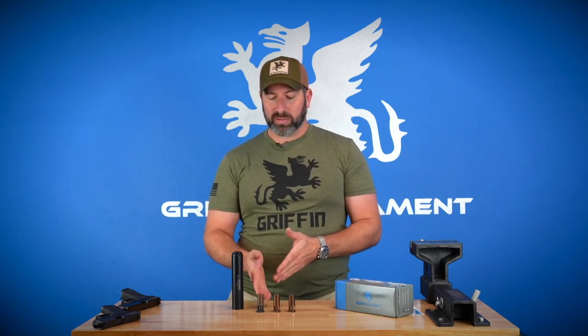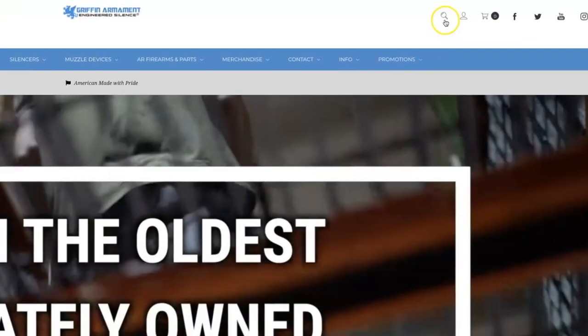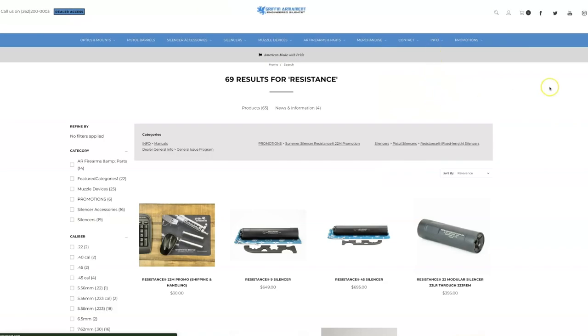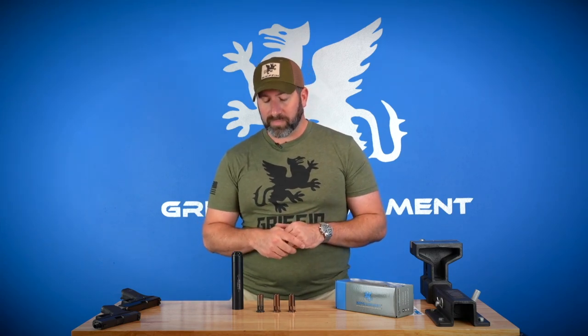My personal favorite is the cam lock — it's the fastest. Some people like the easy lock, but by and large, no one we show these systems to is still running direct thread anymore. That's the feature rundown in terms of specs. Sound performance details are listed on our website — go to GriffinArmament.com, search for Resistance, and pull up the product pages. There's details on 9mm, 30 cal, 22, and more. We are also doing a sound testing video for these silencers in the future. Next, we're going to go into the unboxing on the Resistance 45.